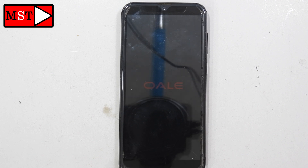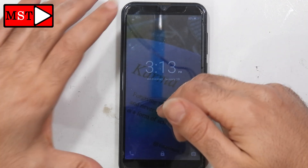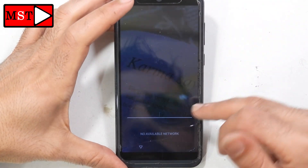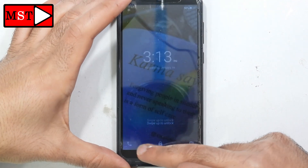We are waiting for it to boot — it takes about one minute. The phone has booted. Let's swipe the screen. We have a password, so we can't get past it.